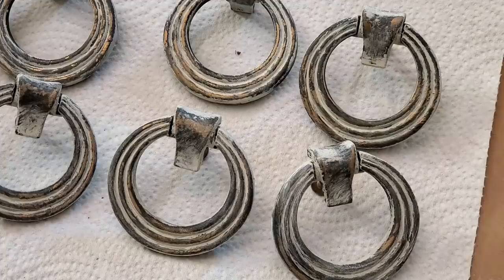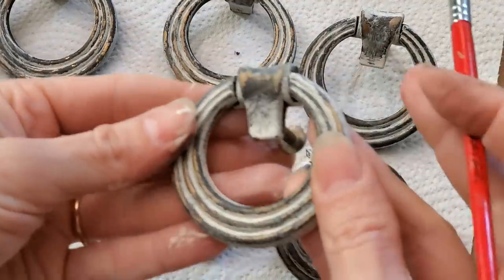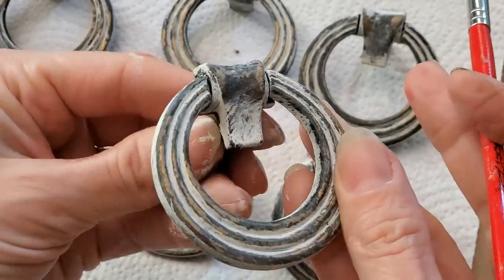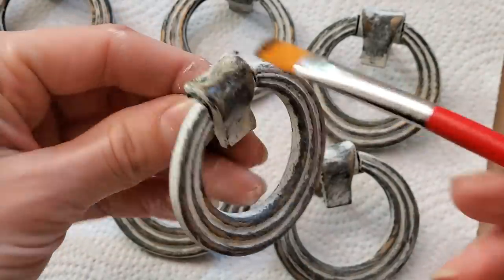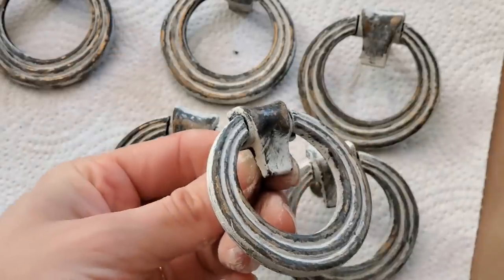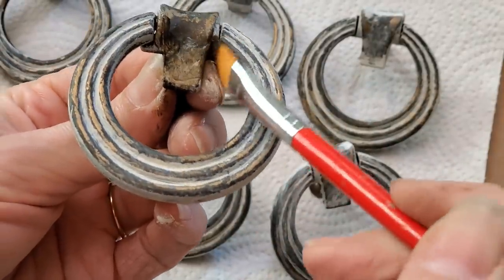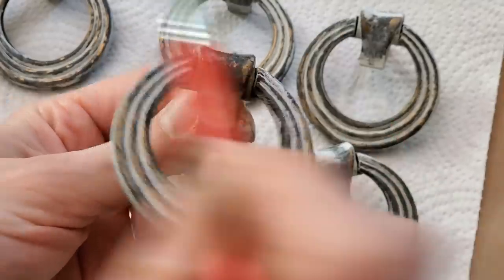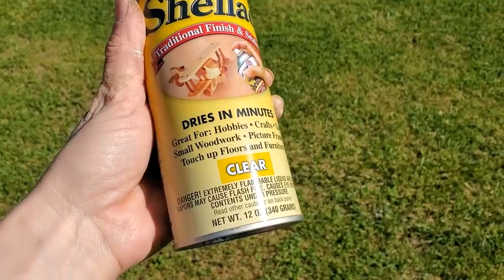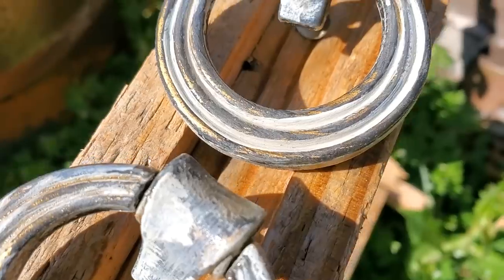These are the original drawer pulls that came on the dresser. I decided to add that Crinoline color on them, wipe some of that back off, and then I added a little bit of that same Rust-Oleum glaze to them and wiped that back off as well. For a top coat, I had some fast-drying shellac on hand so I just sprayed them down with two coats of that, and then they were ready to put back on in a very short period of time because this shellac dries very quickly.